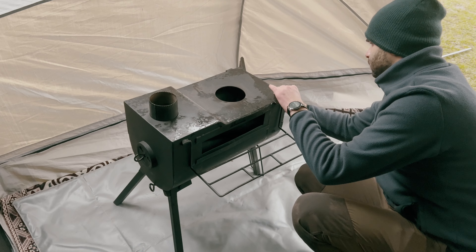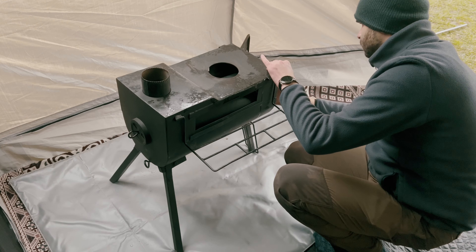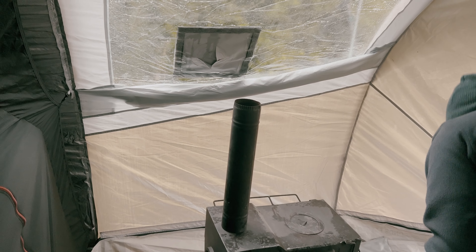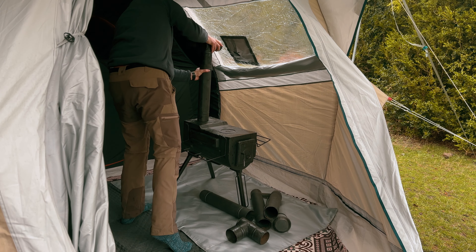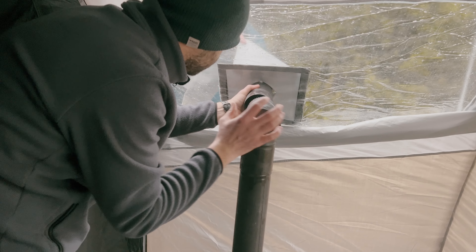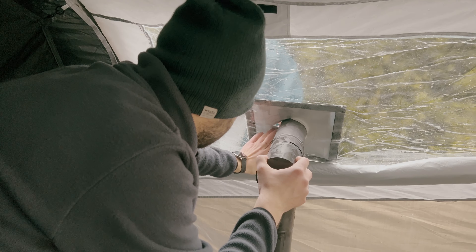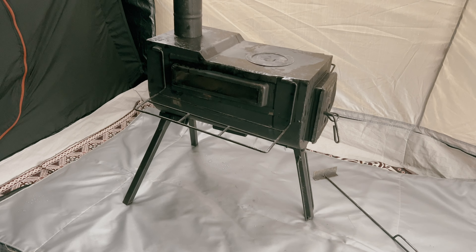In a previous video I demonstrated how to create a stove jack in the tent, providing a convenient exit point for the stove pipe. Today I will focus on the actual installation and usage of the stove within the tent. As we go through the installation process, I will highlight the key considerations to ensure a safe and efficient setup inside the tent. Safety always comes first, especially when dealing with heating elements in confined spaces.